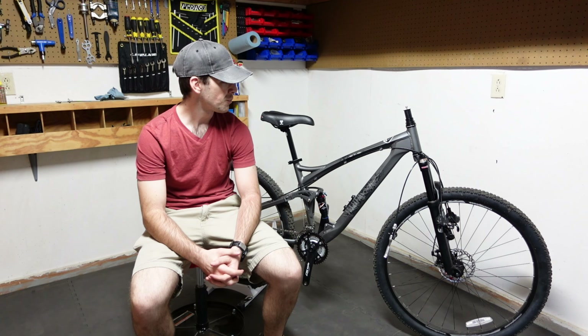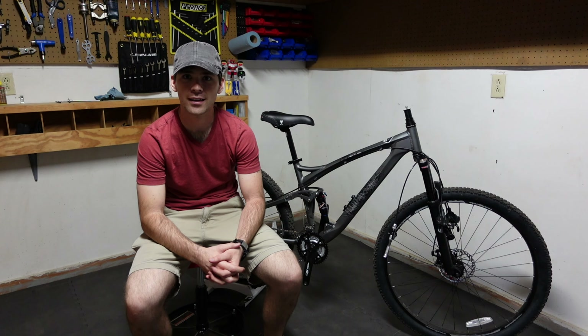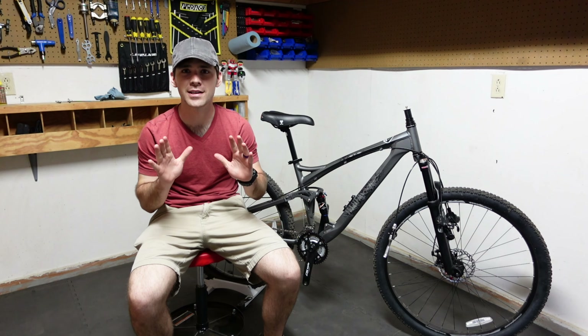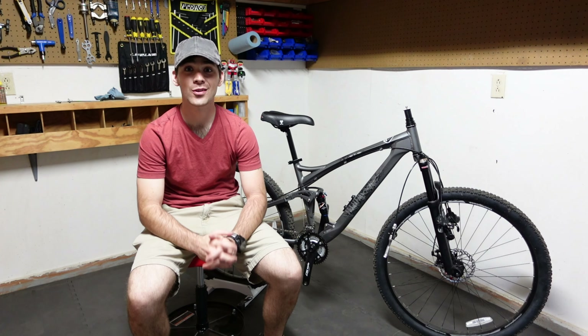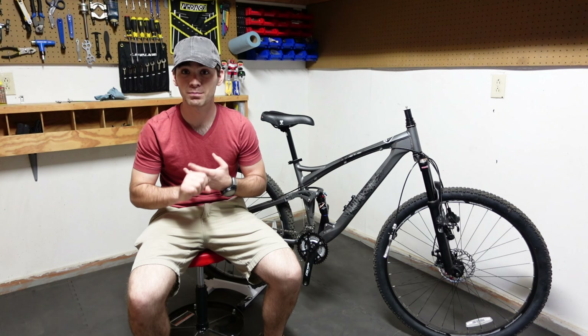If you haven't already watched my first ride on this bad boy, I'll put a little link to it in the corner for you, so feel free to check that out. If you look at it right now, there might be a couple things that look not stock, but there will be other videos on that. Today what I wanted to discuss was what I would recommend anybody to do on any new mountain bike.